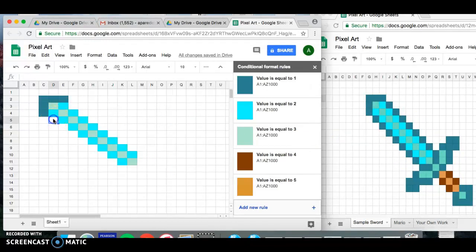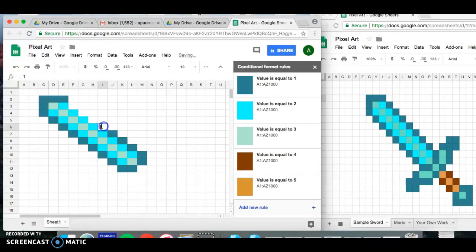Now I'll go back and do the outer layer of dark teal, coded with ones. I'll enter ones all around — I notice there are two going down here, so I'll enter two, and two more on these rows as well. Then fill those in. This is part of the sword.